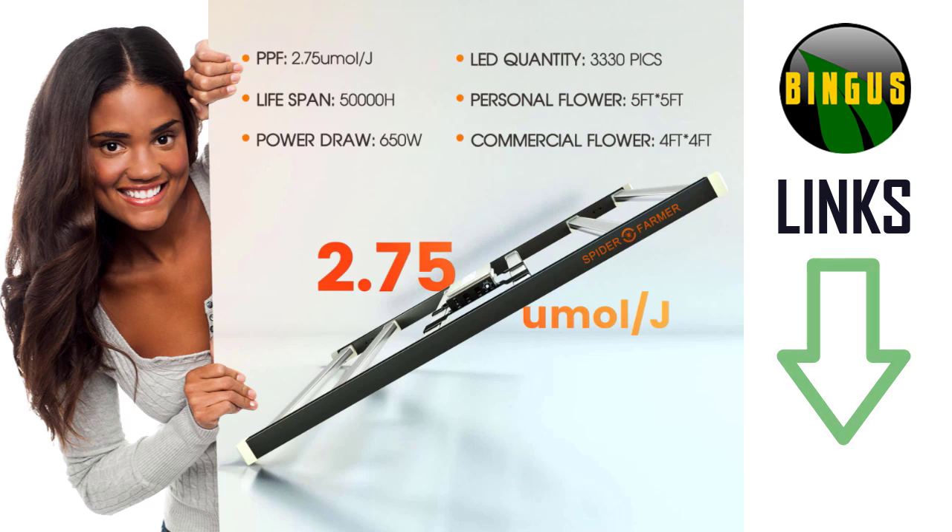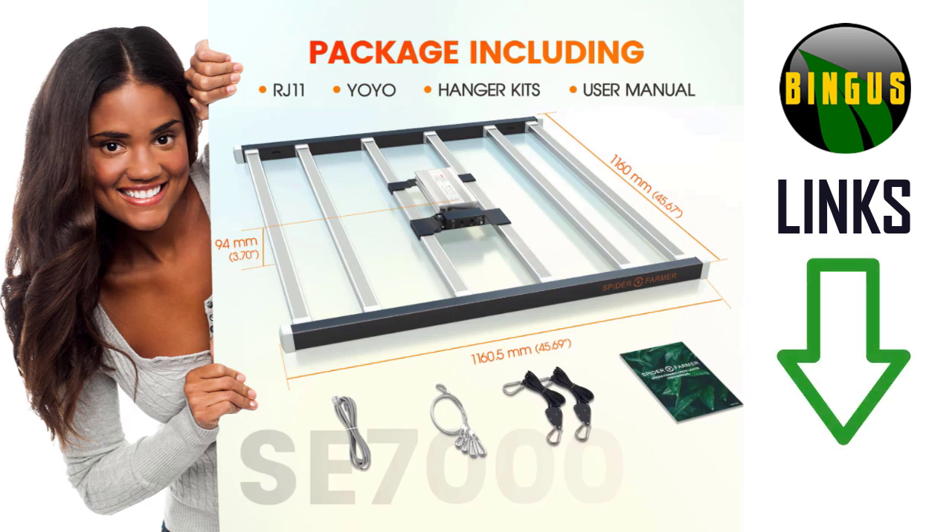The 2.7 micromoles per joule I find to be more than adequate to grow a wonderful garden in your tent, growing room, or commercial facility. These are some of the items included in your package.